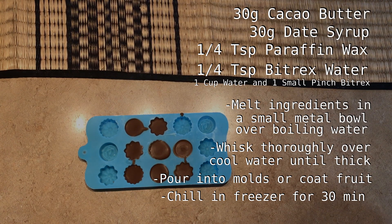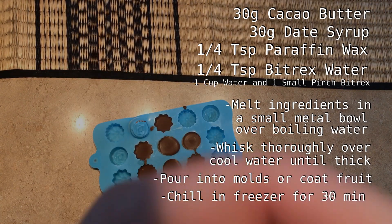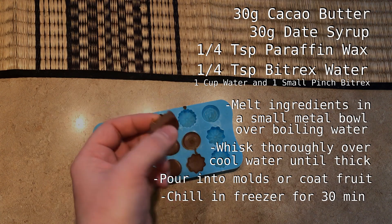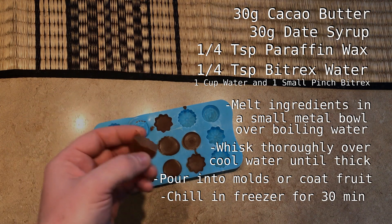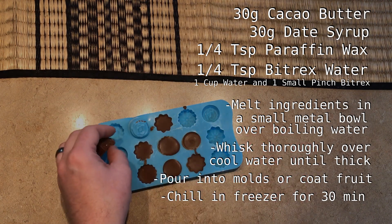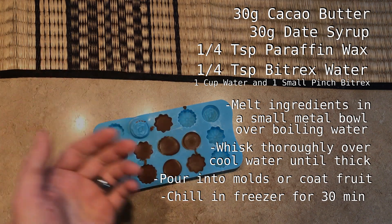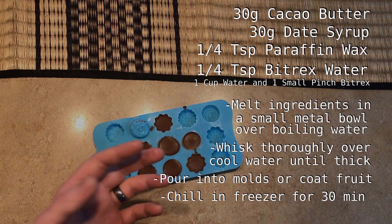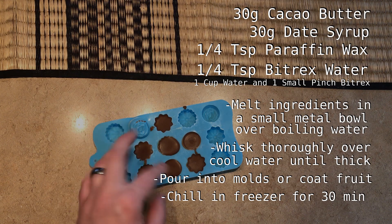Once set, you'll have a lovely chocolatey treat with the color and texture that really sells the illusion of chocolate. The flavor is close but not a perfect replacement — the date syrup doesn't exactly match cocoa, but it does a decent job. The Bittrex helps make it more chocolate-like and the final product does taste good. To give it a little more help, I recommend using this in treats where chocolate isn't the star — coating strawberries, bananas, almonds, or cashews works very well.